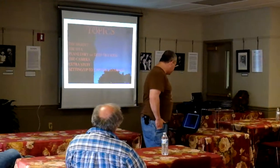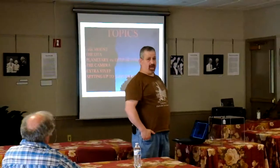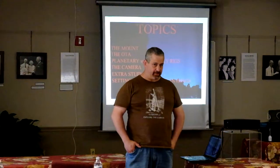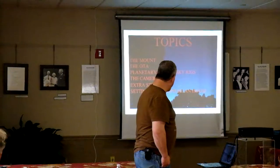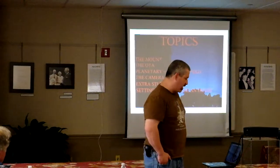Mainly you can deal with the equipment. So we're going to talk about the mount, the optical tube assembly — the OTA — planetary versus deep sky rigs (there is a difference), the camera of course, extra stuff, and finally setting up to capture an image: how you get yourself all squared away to rock and roll.